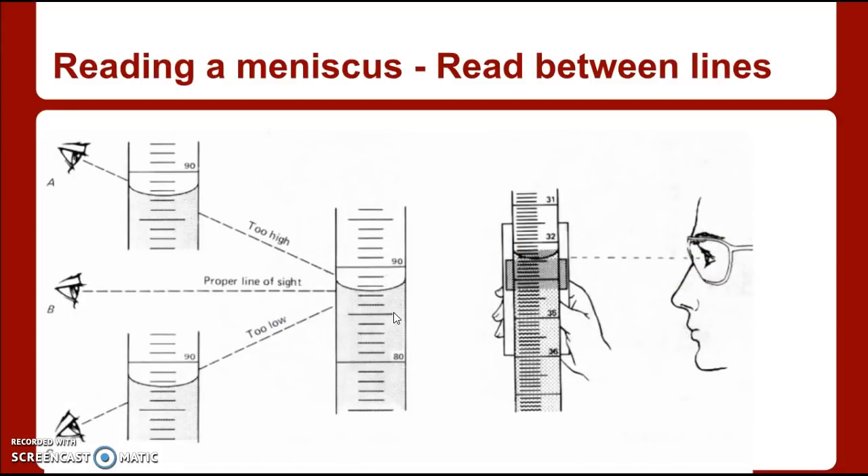So how do I read something that is a curve and not straight across? First, you're going to read from the bottom of the meniscus if it bows downwards, as ours will. If you happen to be measuring mercury, which we won't be doing, and it bows upwards, you measure the top of that meniscus. For us, we just read the bottom of the meniscus. Another important thing: get down to eye level. If you hold the graduated cylinder above your eye, you will read too high. If you stand above it, you'll read too low. Put the graduated cylinder on the lab counter and read right at eye level.